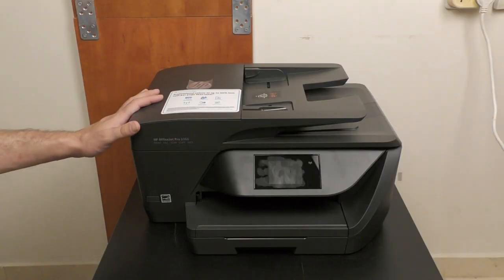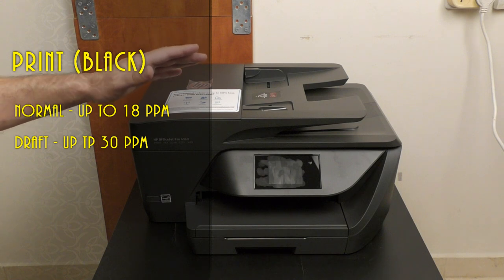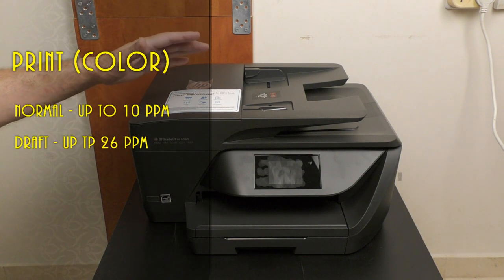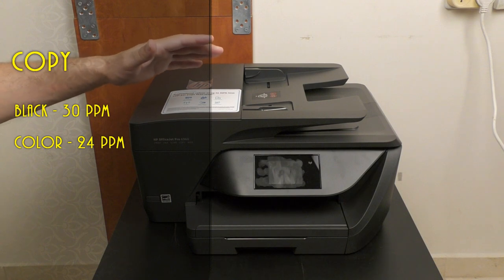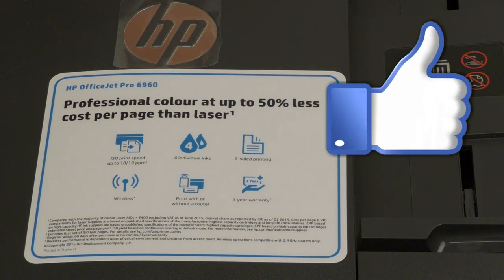Let's talk about what this baby can do. If you want to print in black, it will print up to 18 pages per minute in normal mode and up to 30 pages in draft mode. If you are going to print in color, it will print up to 10 pages per minute in normal mode and up to 26 pages per minute in draft mode. The 6960 can scan up to 8 pages per minute in black and up to 3.5 pages per minute in color, and it can copy up to 30 pages per minute in black and 24 pages per minute in color. HP claims that this series of new printers can reduce the expenses per page up to 50% compared to laser printers, and spending less money is something that I approve.